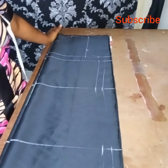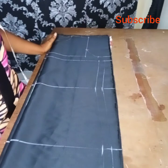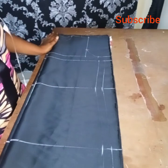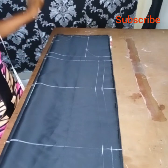Hello everyone, welcome to my YouTube channel. Today I will teach you how to cut and sew a fitted short gown with a big hand.